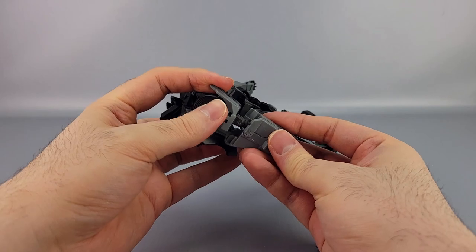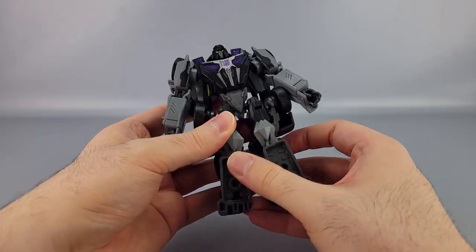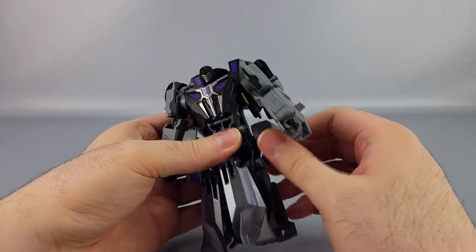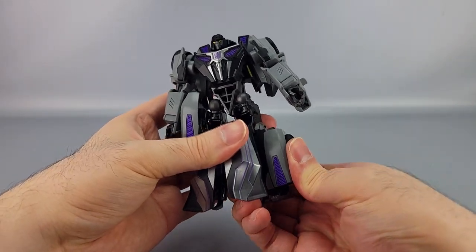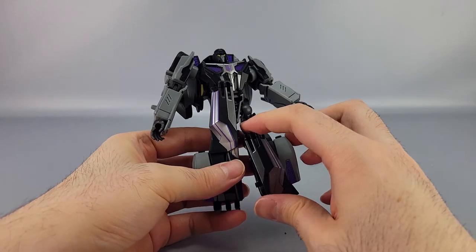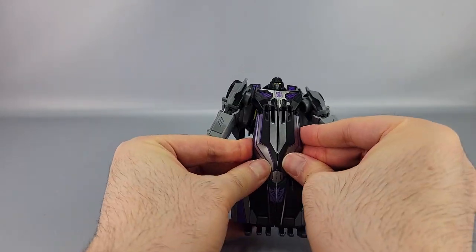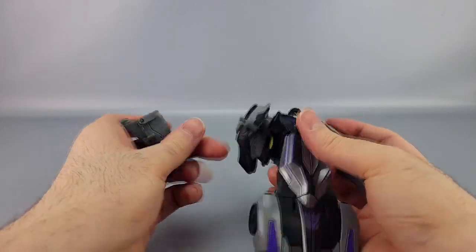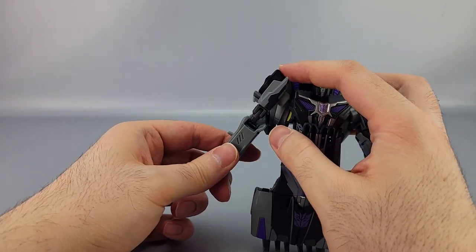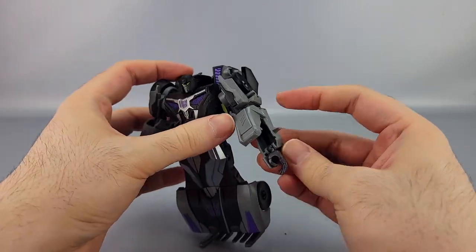Now for transformation to vehicle mode: unplug the gun and put the arm back on. First, fold the feet up so they tab into the shins. Rotate the waist 180 degrees. Take the hip side pieces, rotate them around, and bring them up to tab into the sides. Rotate the other side around and tab that in as well. Then bring those pieces up and peg and tab everything together.